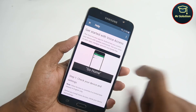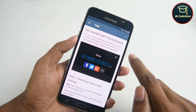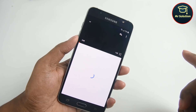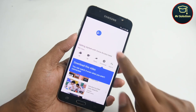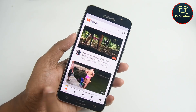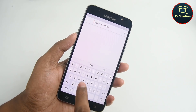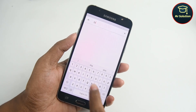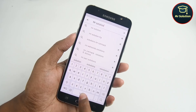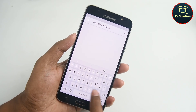Now try to share this video and use the FRP tools.